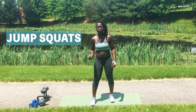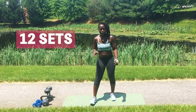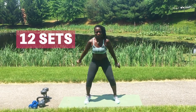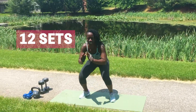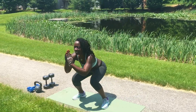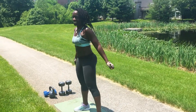So next we're doing jump squats, okay? You're gonna sit back into a squat and thrust up in the air. We're gonna do 12 of these. Here we go. One, two, three, four, five. Land as softly as you can. Six, seven, eight. We've got four more, three more, two, and one. Good job.